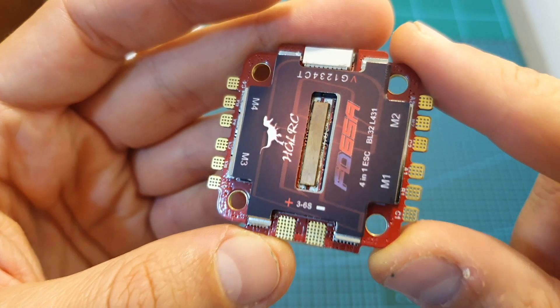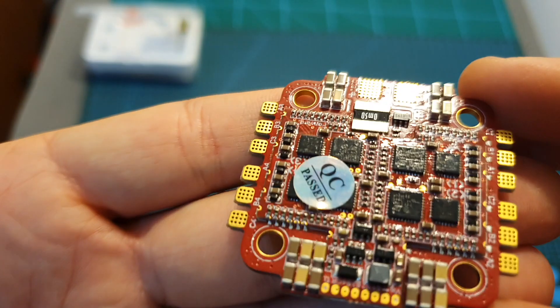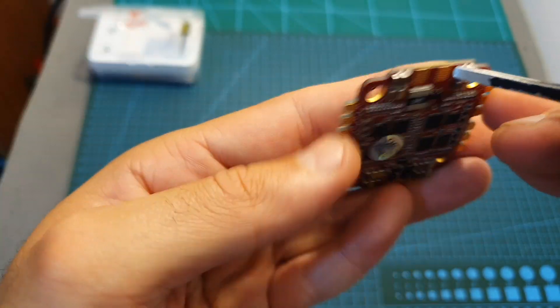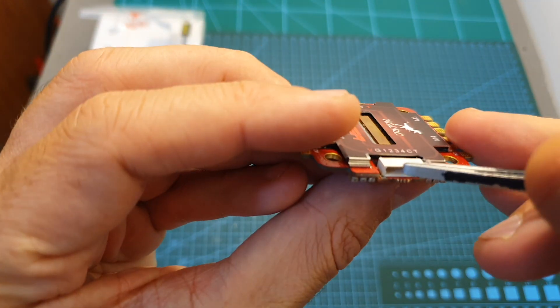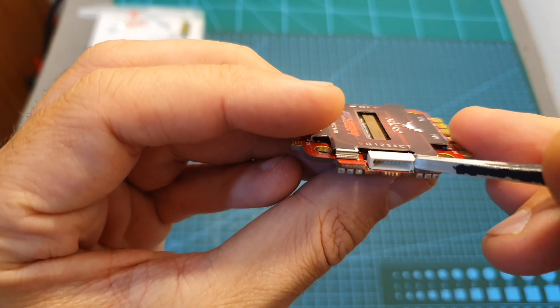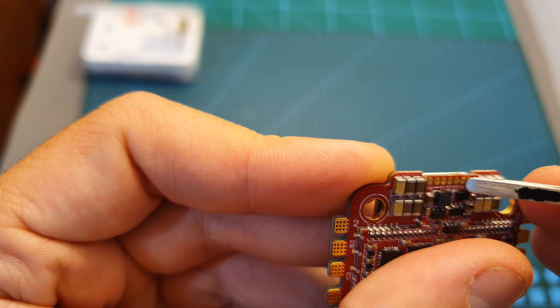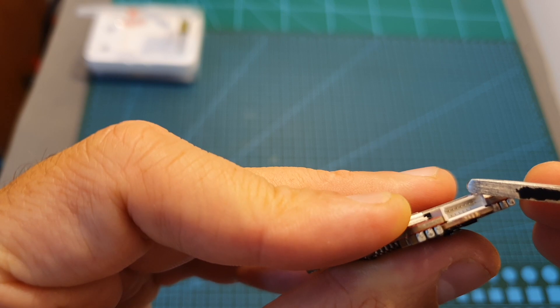I still haven't tested the FD65A, but at first glance its quality looks pretty good. It features big pads for the motors and for the battery, found on both the bottom and the top. In addition to the 8-pin connector that connects the ESC with the flight controller, you can also find soldering pads on the bottom, which adds some redundancy in case the connector breaks.